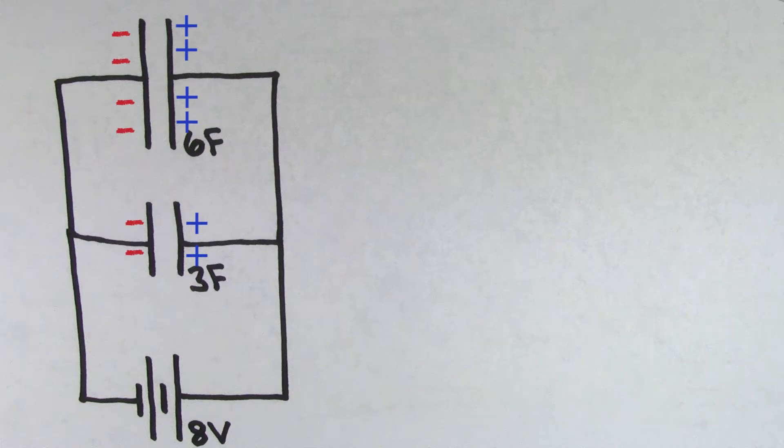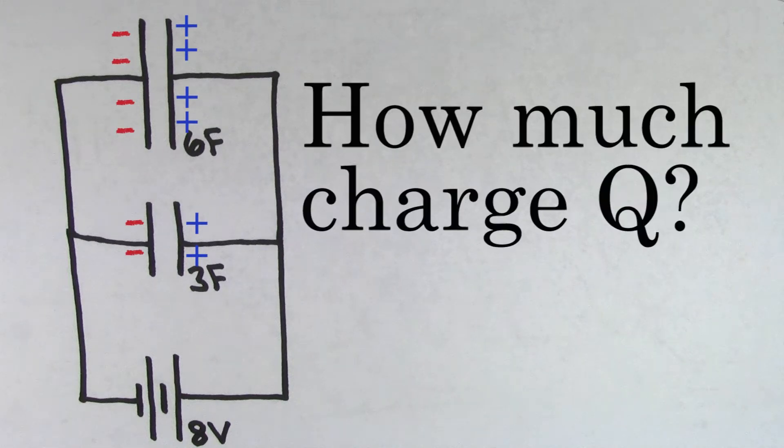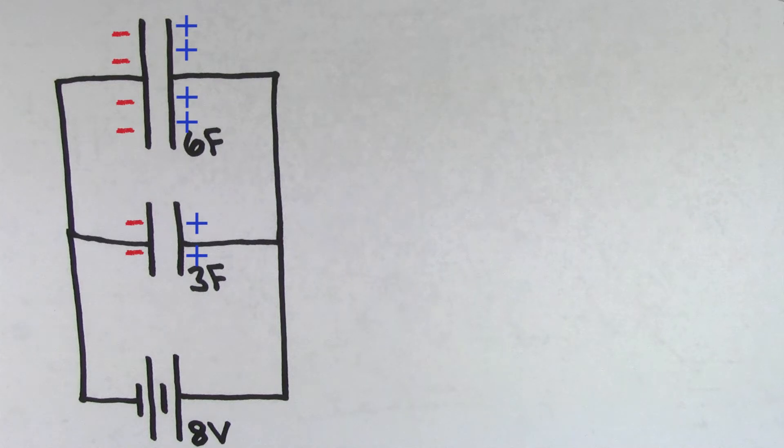So the 6 farad capacitor is going to get twice as much, but exactly how much charge are these capacitors going to get? Even though this circuit looks a little complicated, finding the charge in this case is actually really easy.